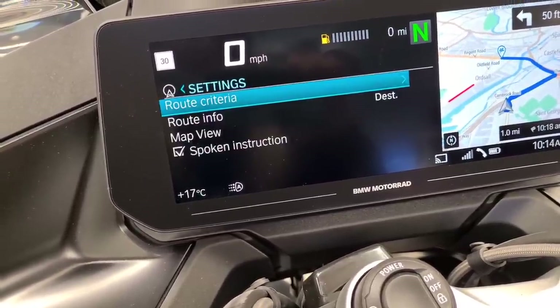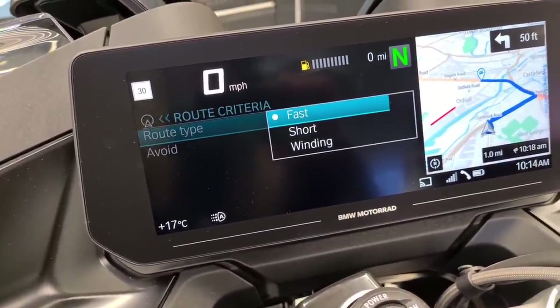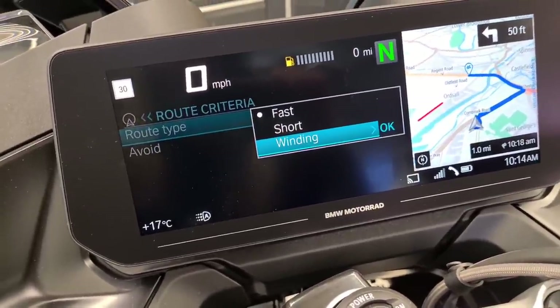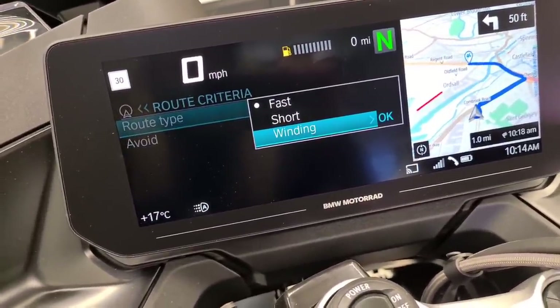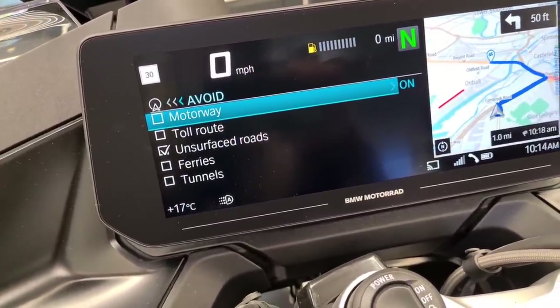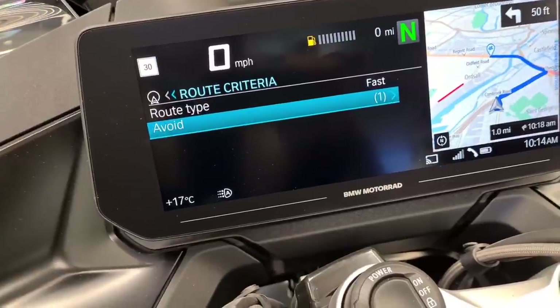Under settings and route criteria you can select the route type - so you can have fast, short, or winding. Winding is particularly good if you want to get out on a Sunday when it's nice and sunny. And then there are things that you can avoid: motorways, toll routes, unsurfaced roads, ferries, and tunnels - which is pretty cool.